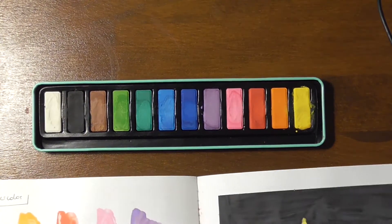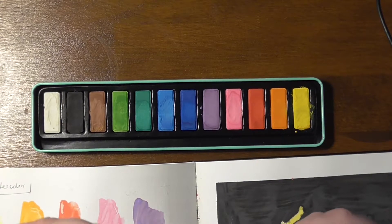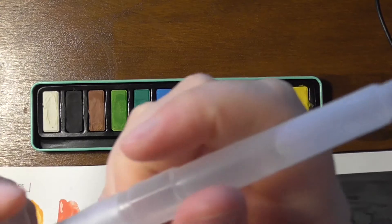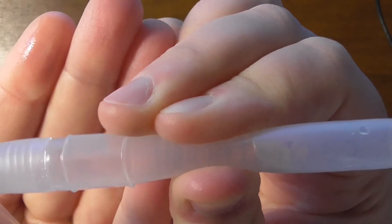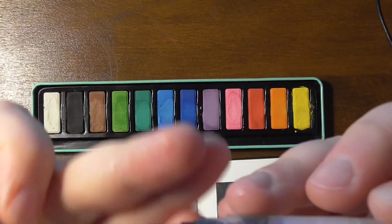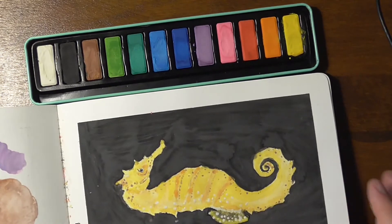I cannot recommend these paints to anyone — not even children. They are very, very hard to use and they are even worse than the paints I remember having in school. These water brushes also have some difficulties. Not only do they lack a point or tip, but this one loses water from the side. I guess I won't be using them — I'm not a huge water brush fan, but still.